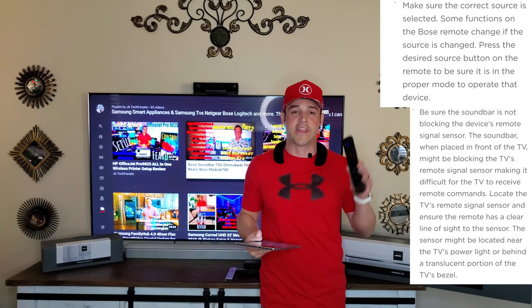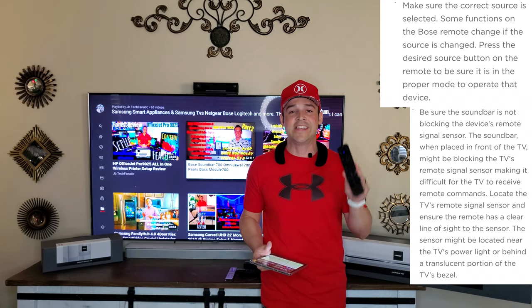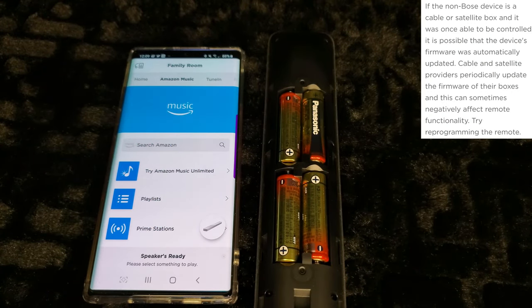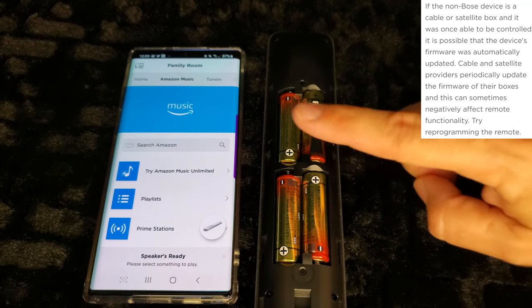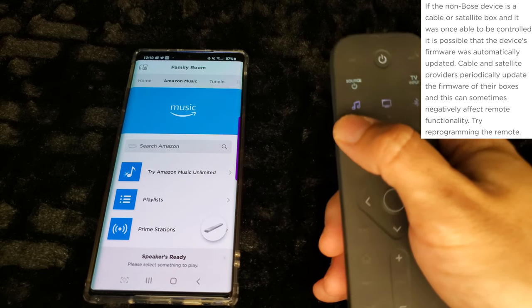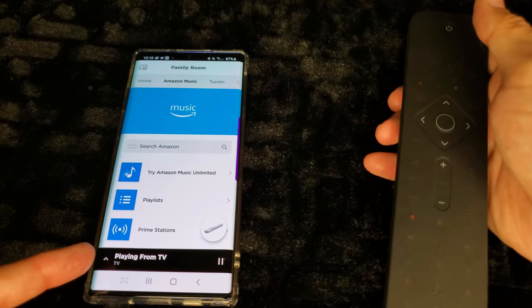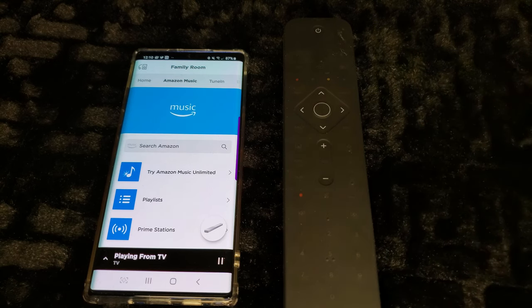If you want to use your TV source, press the TV button — notice it highlights blue and the app switches to playing from TV at the same time. Keep in mind the remote can only operate from a maximum distance of 20 feet or 6 meters. To unpair the remote and start fresh: press and hold volume down and the left navigation button for 5 seconds — this clears it from the pairing list. Then press the center navigation button once to put the remote back into pairing mode.